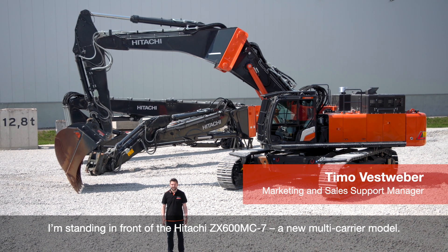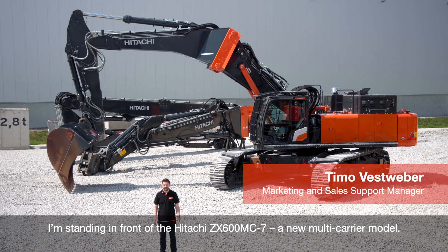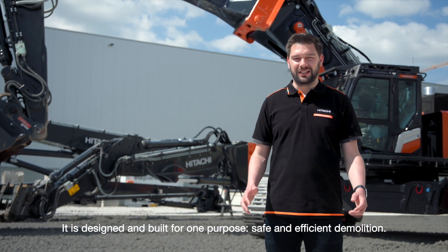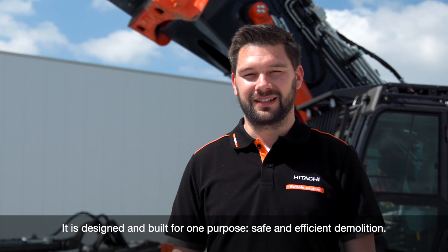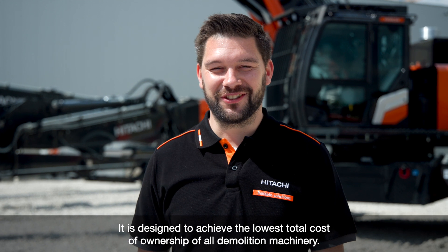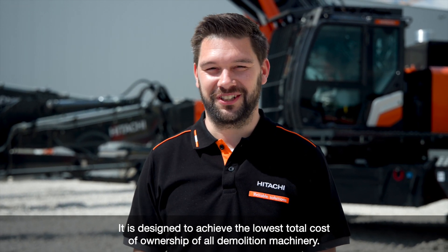I'm standing in front of the Hitachi ZX-600MC, the new multi-carrier line of Hitachi. The multi-carrier line is built and designed for one purpose: safe and efficient demolition. It is designed to achieve optimum total cost of ownership of all demolition machinery.